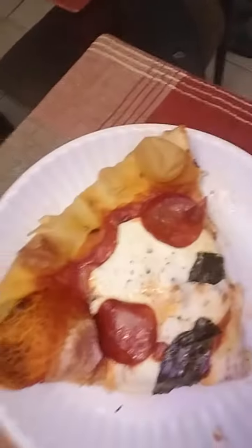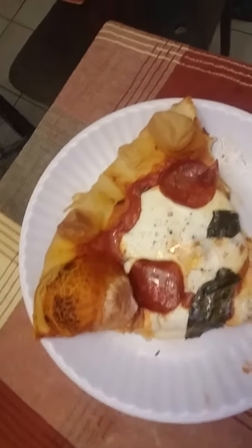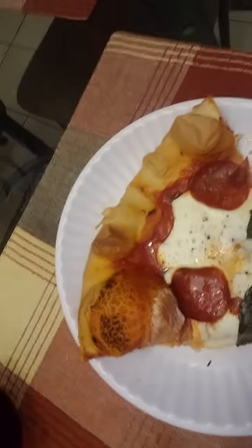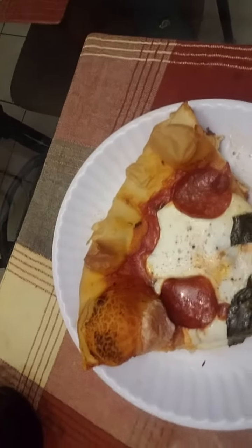First, let me show you what my pizza slice looks like. Wow — that is fresh mozzarella, basil, and pepperoni, all on a pre-made pie dough from Publix. I'm gonna show you guys how it tastes.